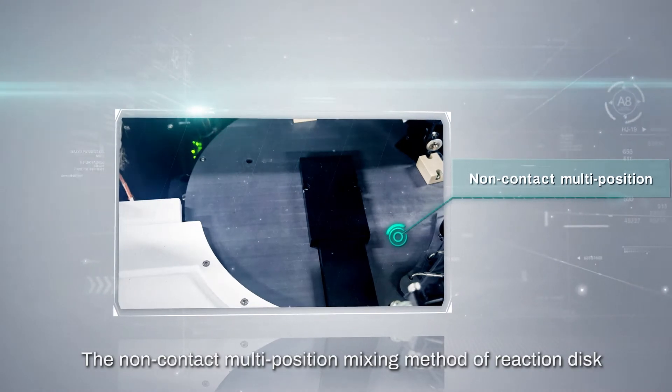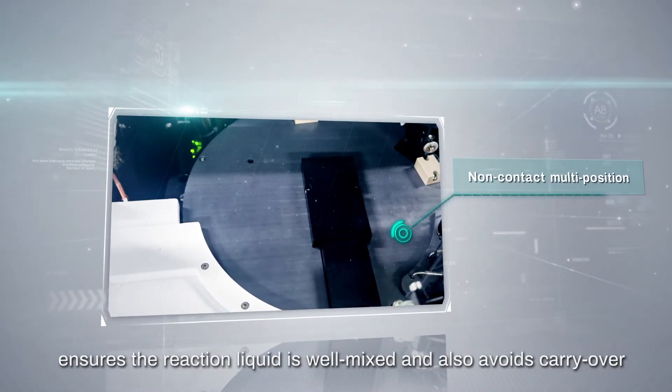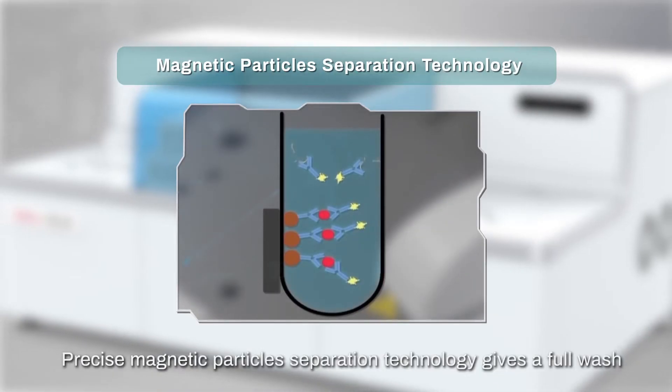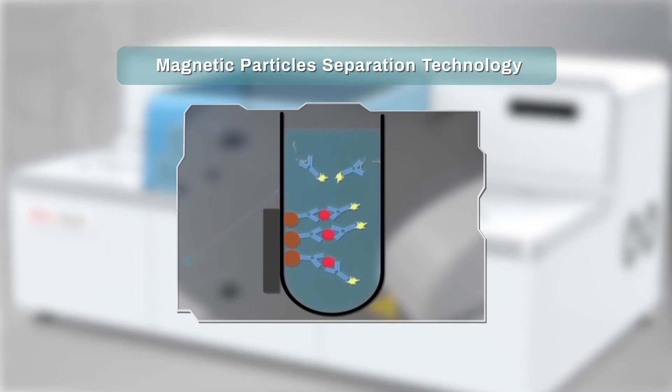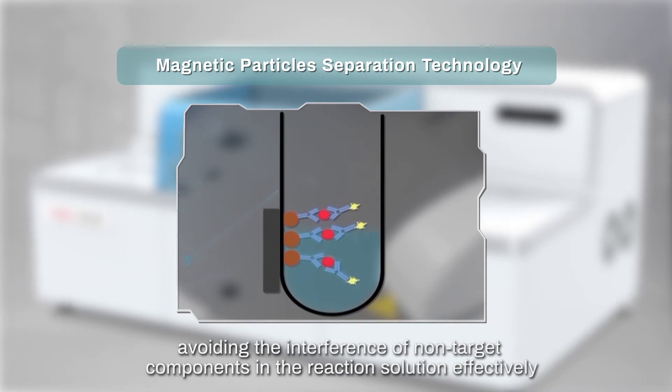The non-contact multi-position mixing method of the reaction disk ensures the reaction liquid is well mixed and also avoids carryover. Precise magnetic particle separation technology gives a full wash, avoiding the interference of non-target components in the reaction solution effectively.